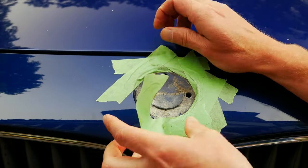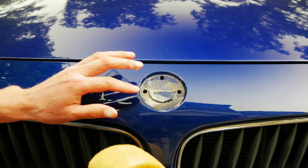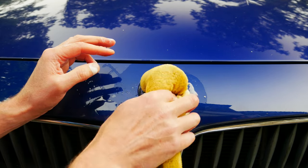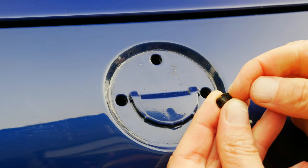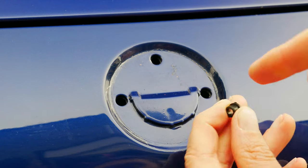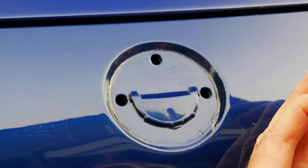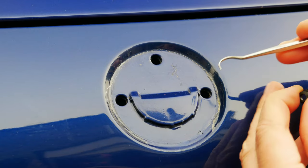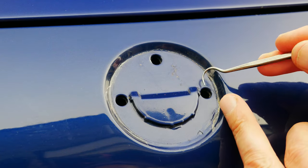The tape did its job so we can go ahead and remove that now, and it's a good chance to clean up this area with soapy water before we put the new bonnet badge in place. Just going to dry it off with a clean rag. On this occasion the old grommets came out with the old badge, but if they were still stuck in there it's a good idea to put new ones in. If you were removing them, I'd leave the tape in place to give the paint some protection in case you slip.